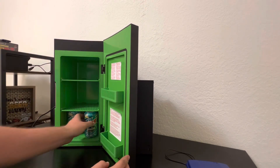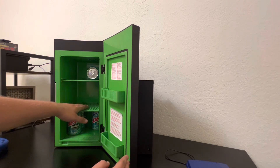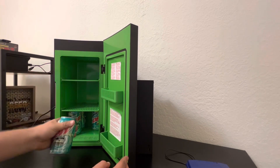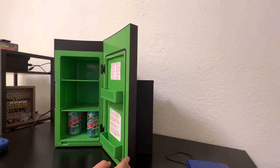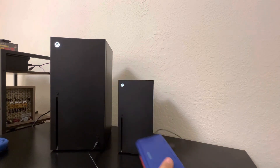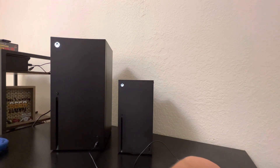It'll hold about 10 cans — four on the bottom, four in the middle, and two up top, because you can't stand them upright in that spot. But yeah, as long as it keeps my Baja Blast cool, and hey, I can even charge my Nintendo DS with it. That'll do it for the Series X mini fridge unboxing. It's a pretty cool system, definitely bigger than the normal console. I hope you all enjoyed the video — y'all have a wonderful day.